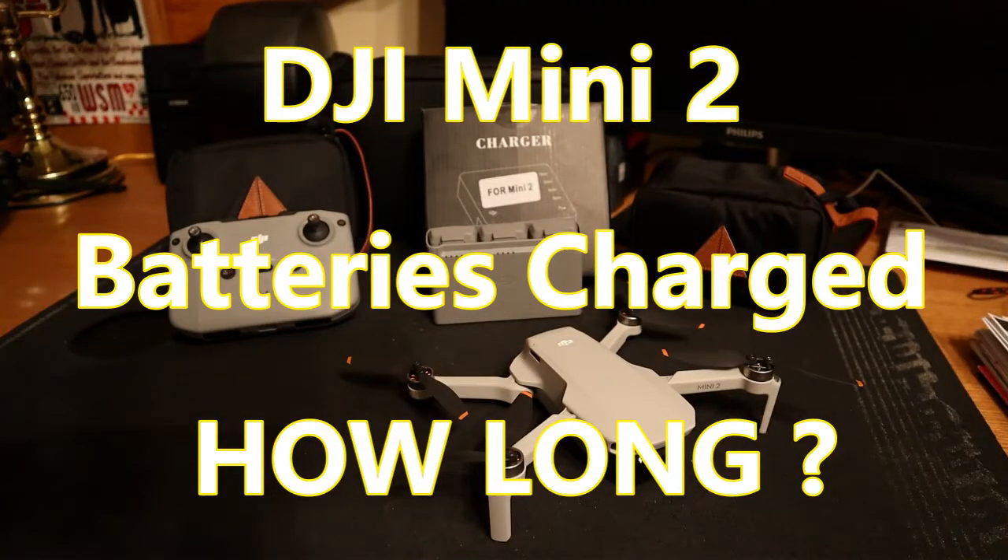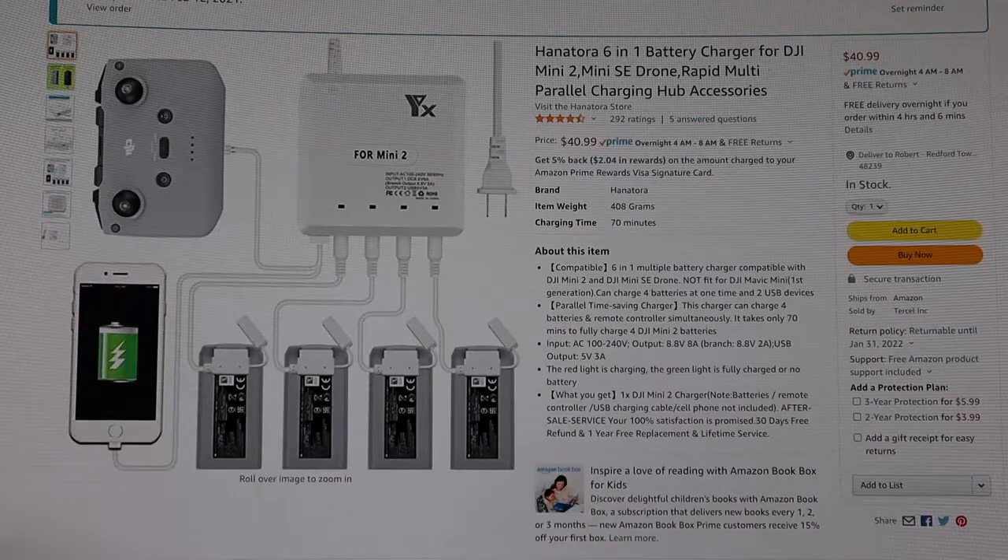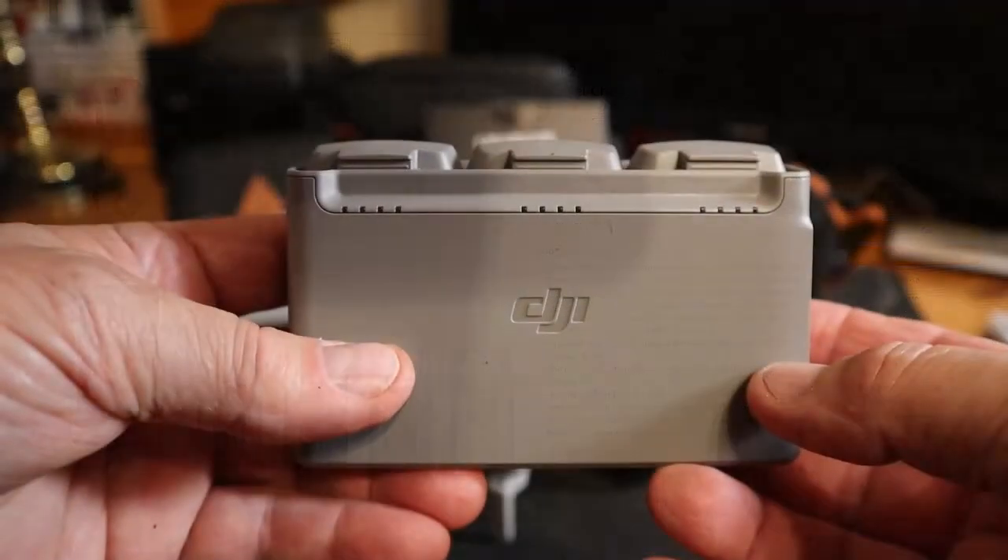What we're going to try and do is charge all three batteries at the same time along with the controller, using this new charger — the Hanatora six-in-one battery charger for DJI Mini 2 and Mini SE drone.